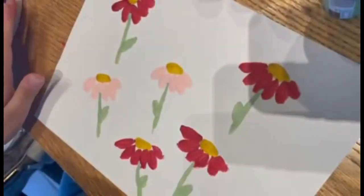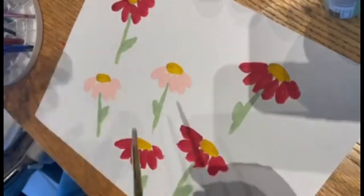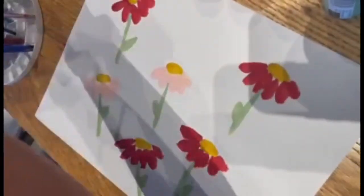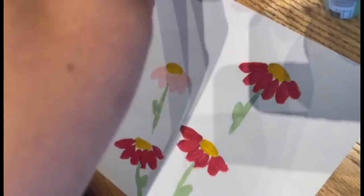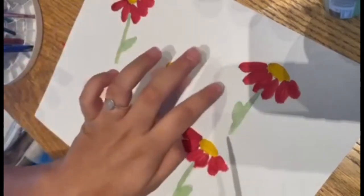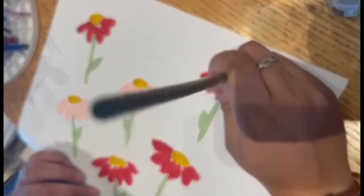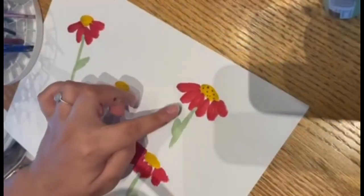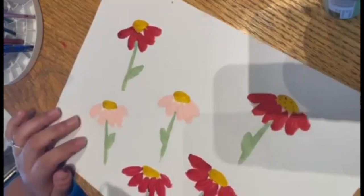There you go — you've created your first flowers! If you want to add a little more detail to make them look more realistic, we're going to add little dots to our buds. Get the color brown, pour some onto your palette, and pick it up with just the very tip of your paintbrush, because we want to create little dots. Lightly press it down on your paper — make sure not to press hard or it will create a bigger circle. Do the rest of the dots on the remaining flowers.